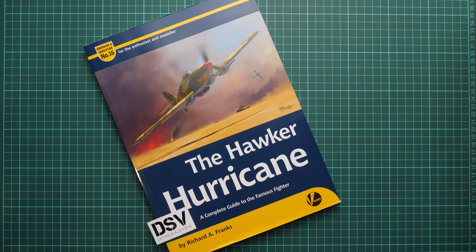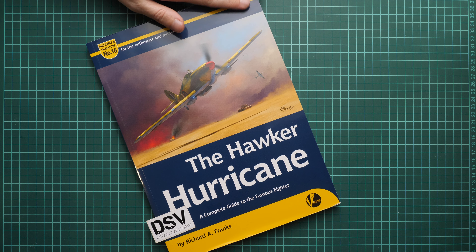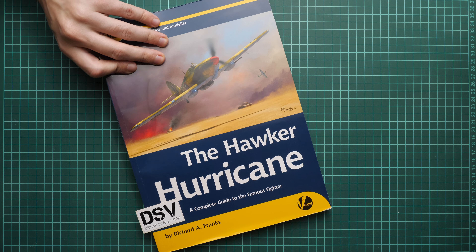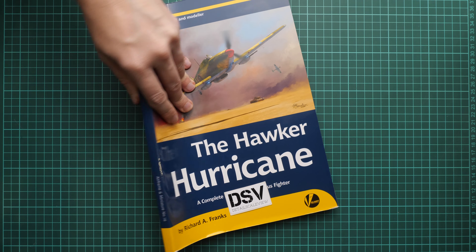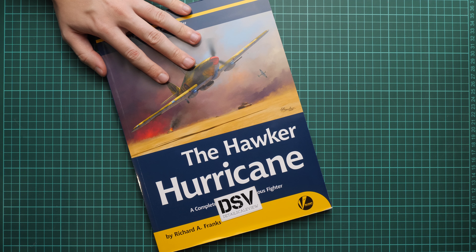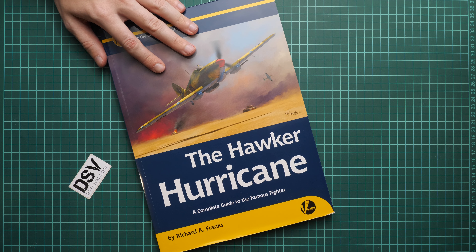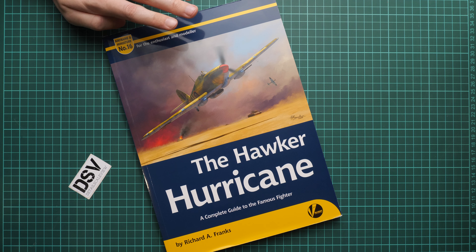Hello everyone, today we have a new video review and as you can see, this time we are going to talk about a fresh book from Valiant Wings. This is already the 16th book from the Airframe and Miniature series, one of the biggest publications from this publisher. It comes as a softcover and is dedicated to the famous Hawker Hurricane, written by Richard Franks.